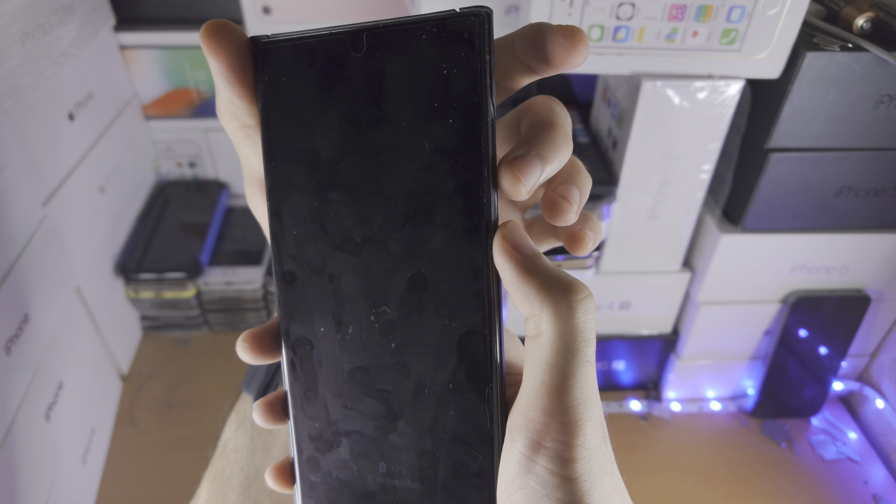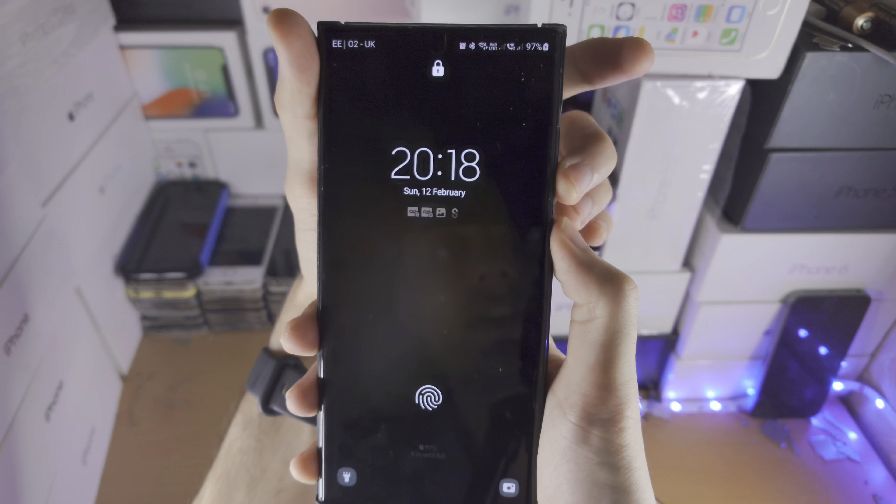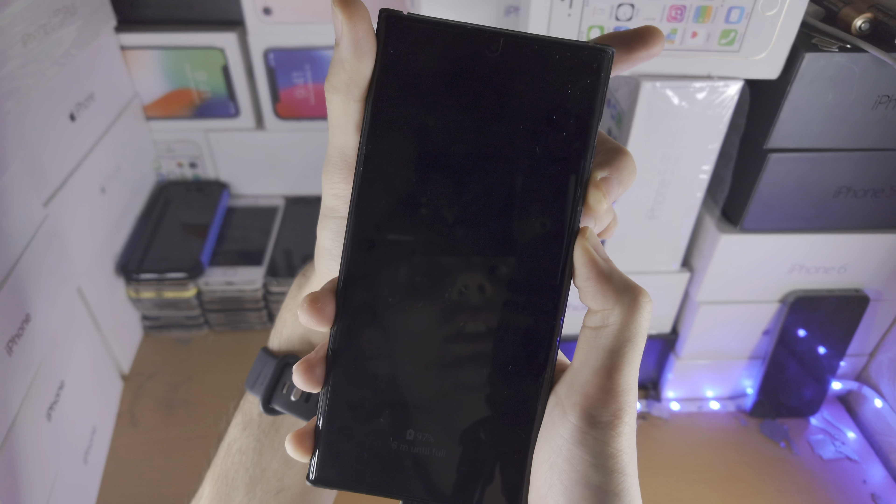From here we need to do a key combination. That key combination is power and volume down held for 15 seconds. Then release both buttons and press and hold power and volume up until we enter the recovery mode.